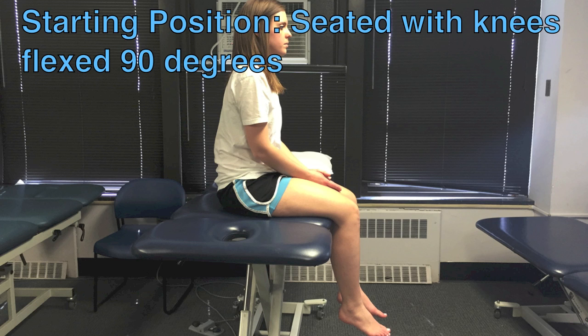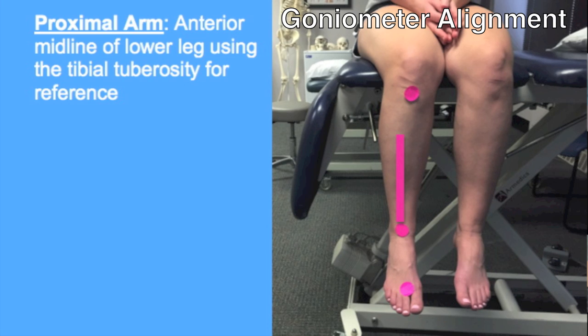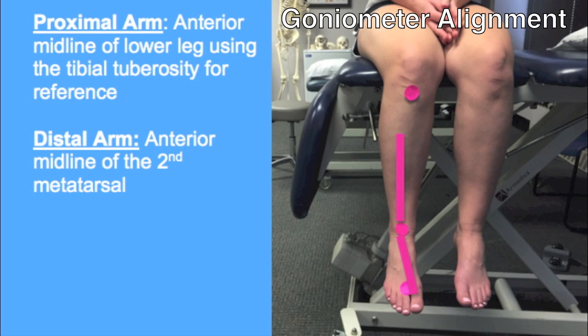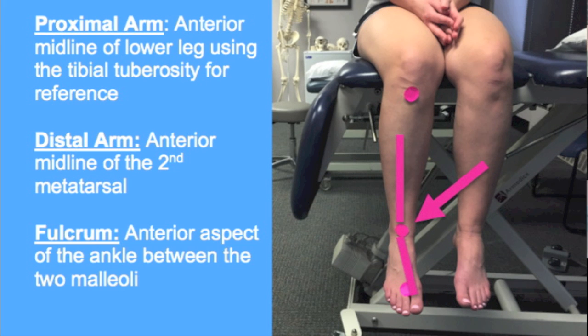The patient is seated with knees flexed to 90 degrees, with hips in 0 degrees of rotation and 0 degrees of abduction or adduction, and in subtalar neutral. The following goniometer alignment can be used to measure transverse tarsal inversion and eversion. The proximal arm should follow the anterior midline of the lower leg using the tibial tuberosity for reference. The distal arm should follow the anterior midline of the second metatarsal, and the fulcrum is the anterior aspect of the ankle between the two malleoli.